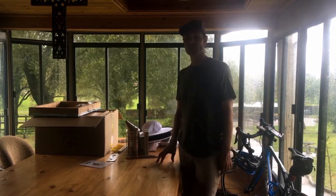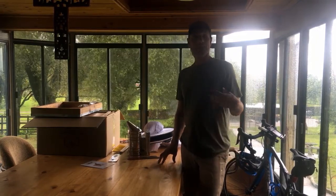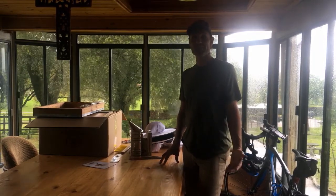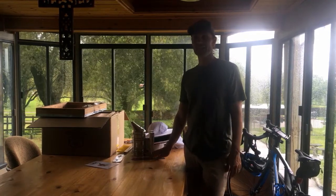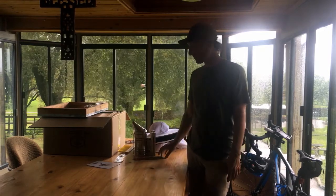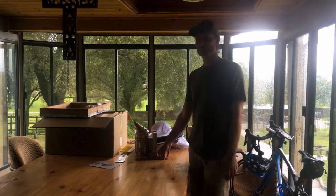Hey everybody, welcome back to the Part-Time Homestead. It's a little stormy out here today, a little windy and rainy. But anyways, I did it — I ordered my first bees, so I'm going to be a beekeeper soon. They're going to ship on Monday and should be here Tuesday or Wednesday. I've never had bees before, I've never dealt with bees before, I'm pretty inexperienced, and hopefully I want to take you guys along for the ride.